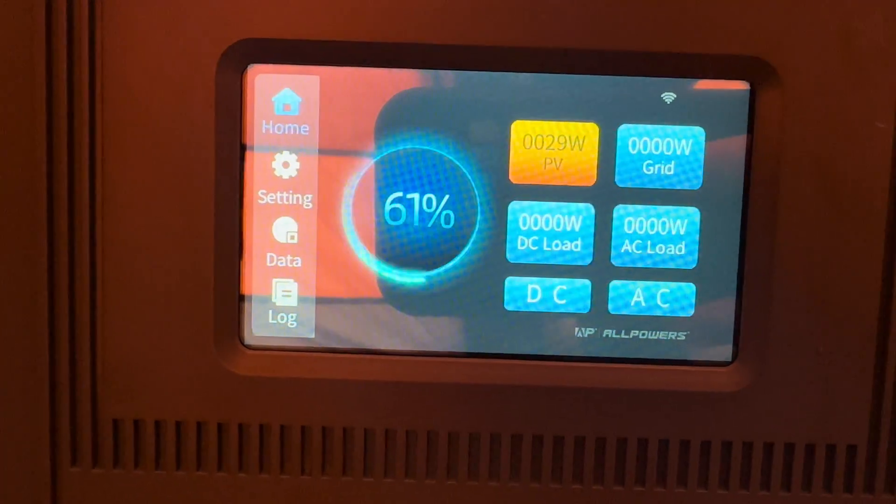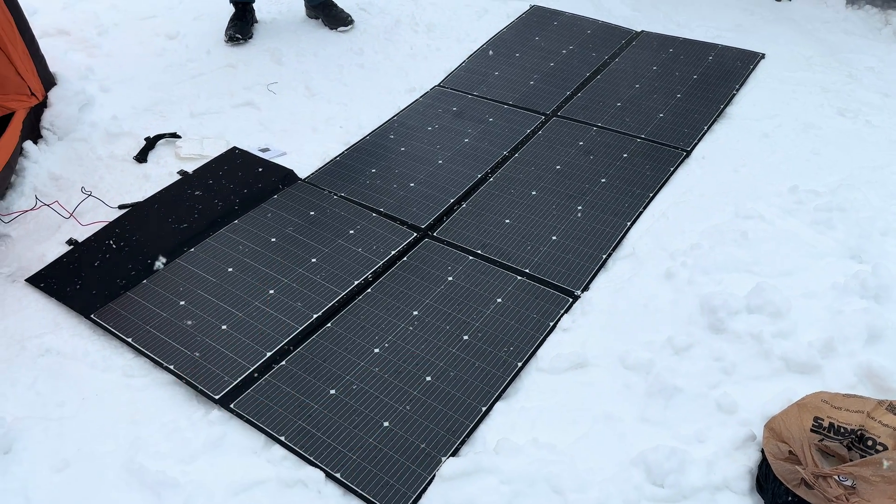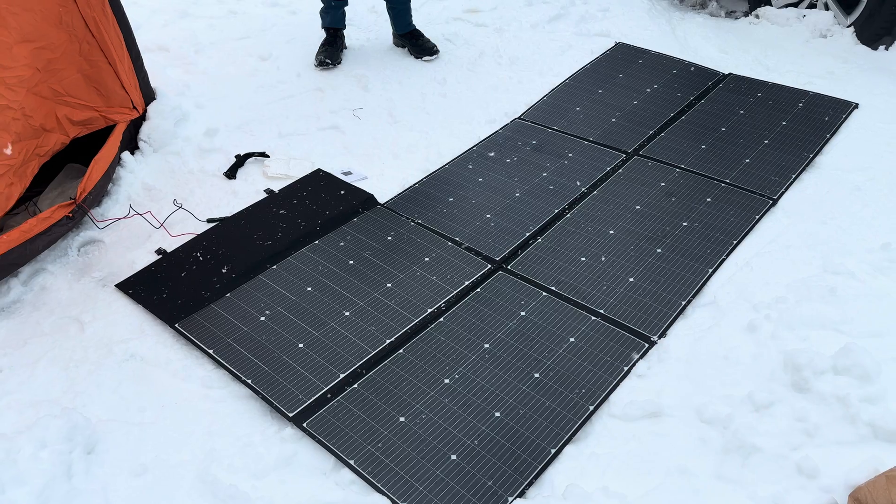It's only getting about 29 watts right now because it's completely cloudy and snowing. But I think this 600-watt solar panel is pretty sweet — it's a lot better than trying to plug in six 100-watt panels with all those cords to carry and set up.